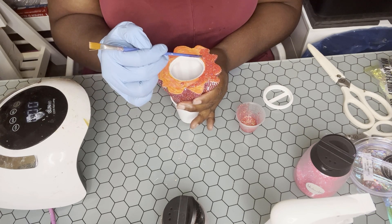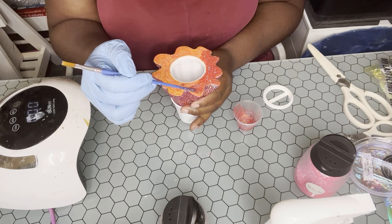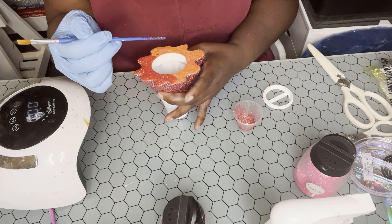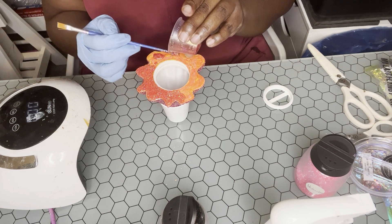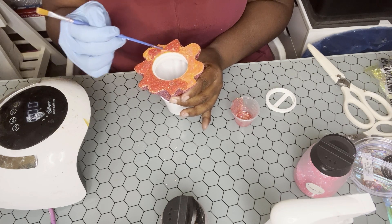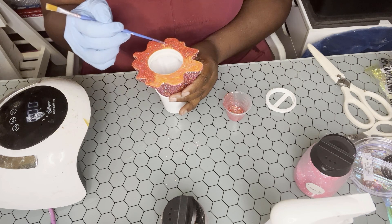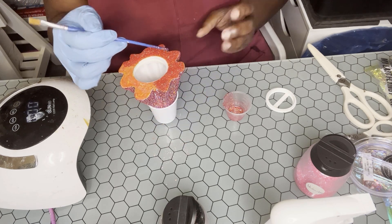I wanted to make sure the bottom looked as pretty as the top. I'm taking some UV resin and glitter — I'm using the same Gryffindor glitter by Peachy Olive Glitters — and adding it to the bottom of this topper. I'm being careful not to let it drip. Using the back of my paintbrush, I'm just pushing it to the edge. Epoxy resin is self-leveling so it kind of levels out on its own — I just wanted it to have a nice bottom.